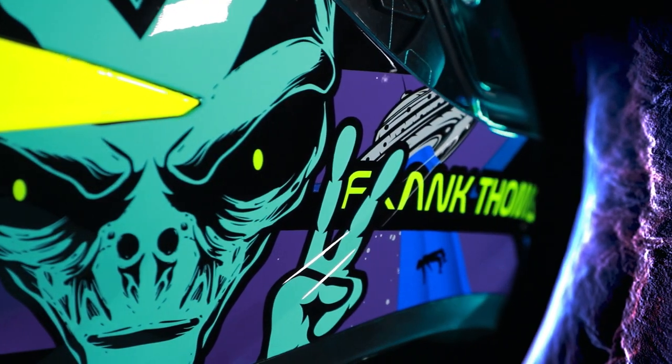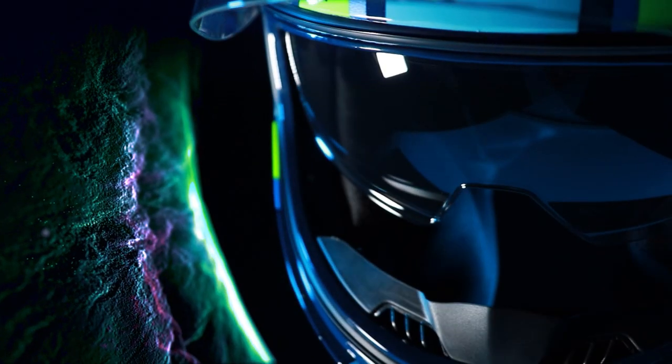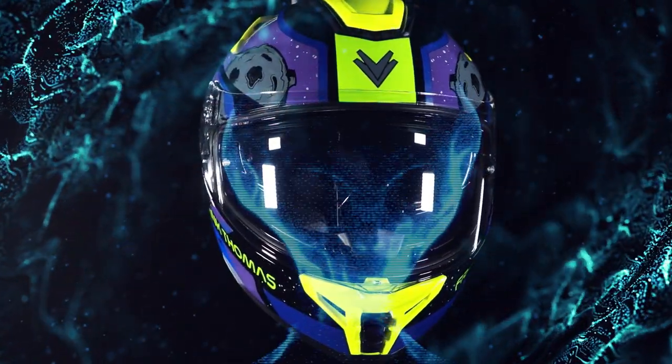The Frank Thomas FT62 SV Alien motorcycle helmet is aggressively streamlined to give an aerodynamic profile for superior comfort and riding performance.